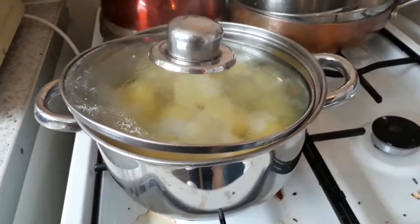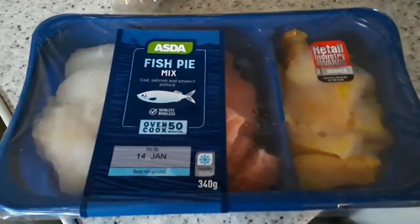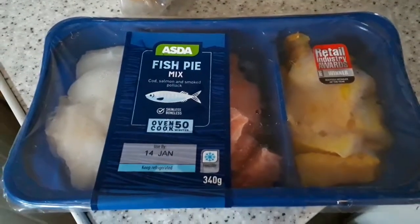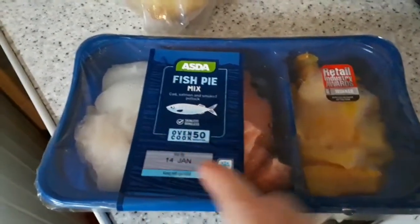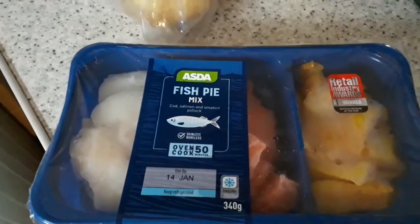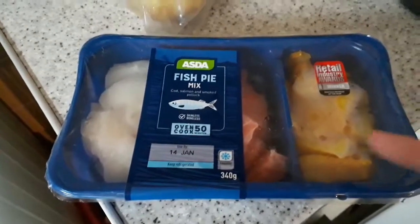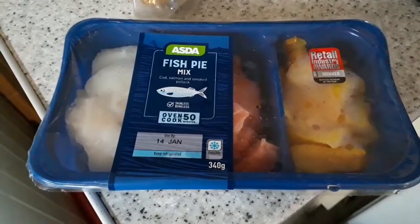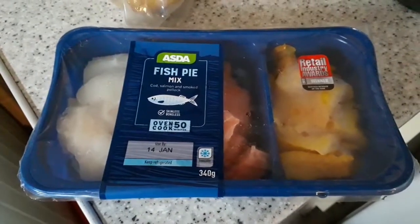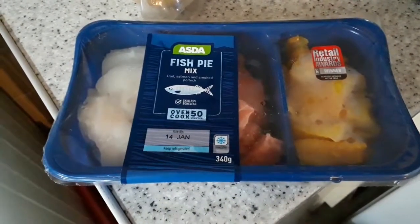I've got a fish pie mix I picked up in Asda the other day when I done the shopping haul. I'm basically following my recipe on my phone too. These are going to go into the bottom of the dish, and then I'm going to chuck everything in like veg - possibly the kids would like peas or something.